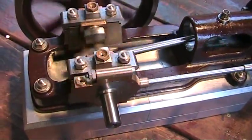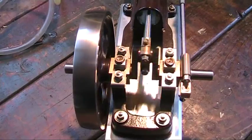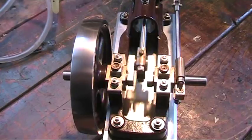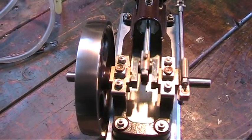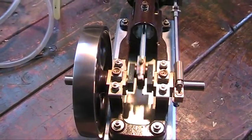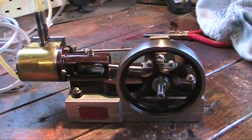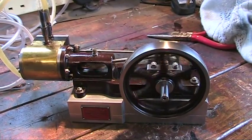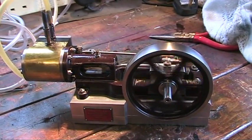Wonderful action. And just very, very little air there - going a treat. Whoever built this one did a wonderful job. It goes as well as it looks. Almost silent.